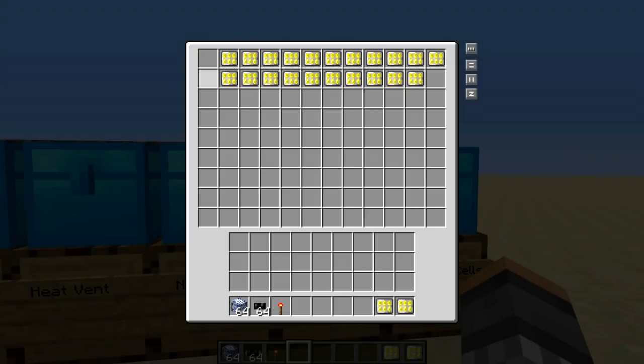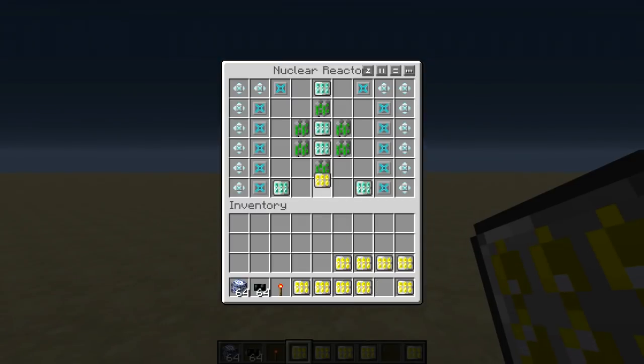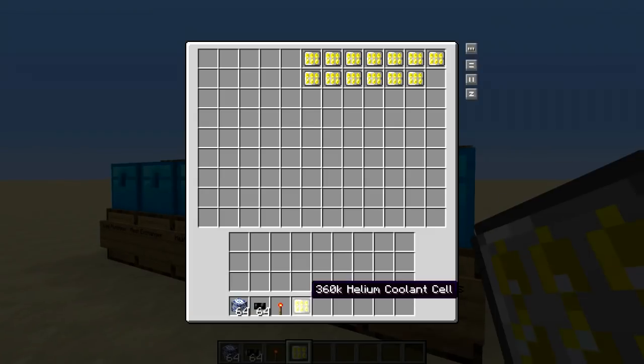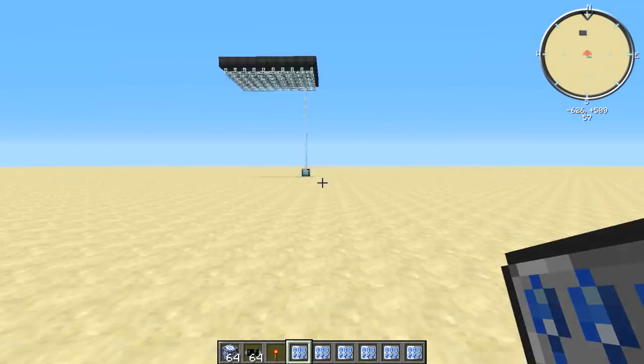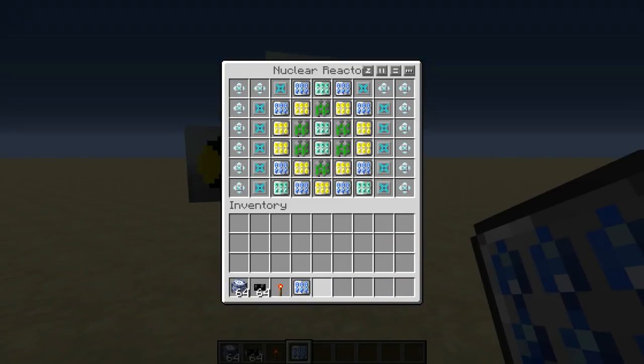Next up is our helium cells — you're going to need about ten of these. Place them around your plutonium cells. These are going to absorb most of the heat from the plutonium cells along with the NAK coolant cells. And lastly, our failsafe: the 60K coolant cells. Fill up all of the remaining spots with the 60K coolant cells.